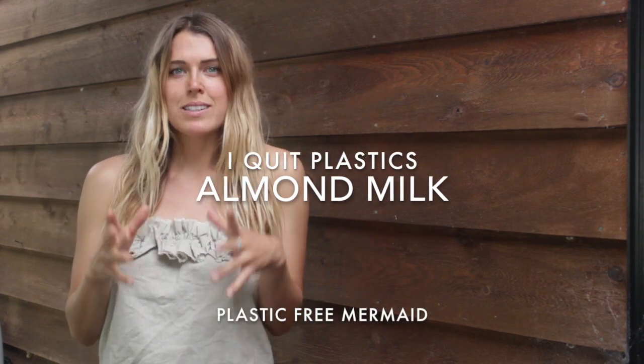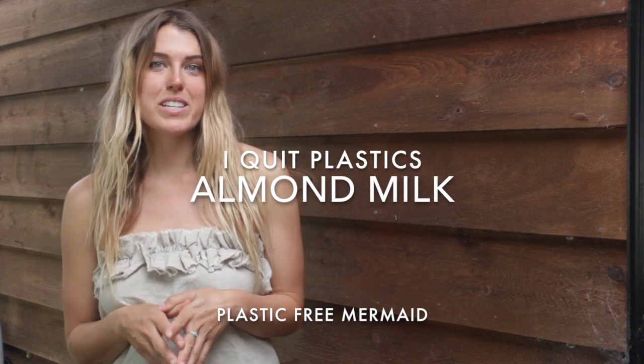Hi guys, I'm Kate, the Plastic Free Mermaid. Today I'm going to teach you a few recipes on how to make your own products so you can avoid plastic packaging and also those nasty chemicals that slide into the store-bought products. For more information and modifications, just look below and I hope you enjoy. So now we'll make some almond milk.